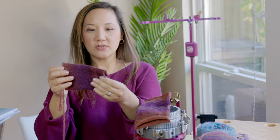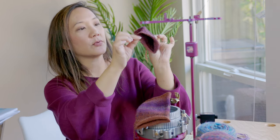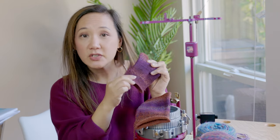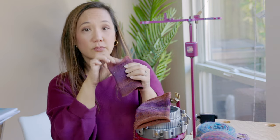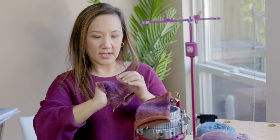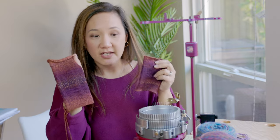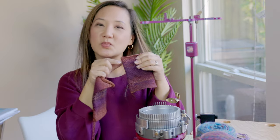The 3-ply yarn sample feels perfect — solid, strong, not too stiff, just great. Size-wise, it seems like it should fit my foot as well. Out of these samples made from 50 grams of fiber: the 4-ply is too tight, the 2-ply is too loose, and the 3-ply is just right.